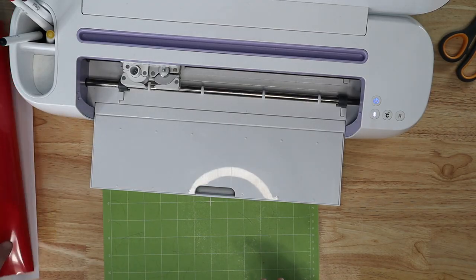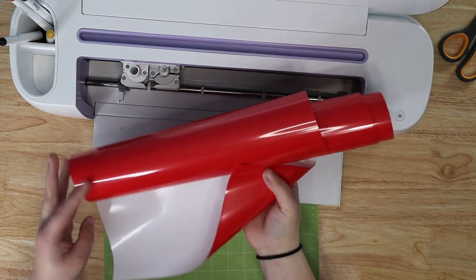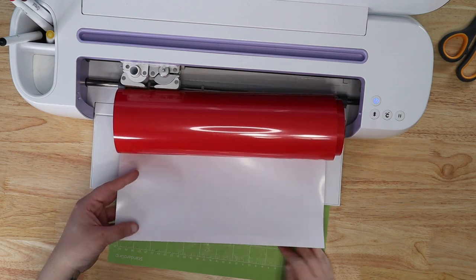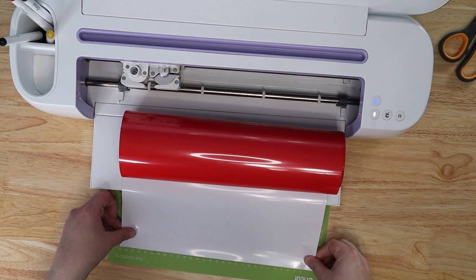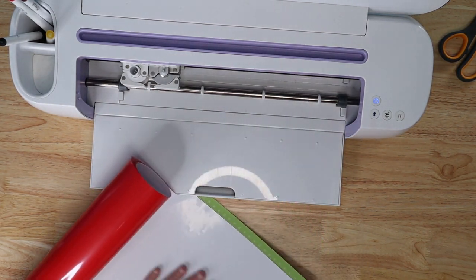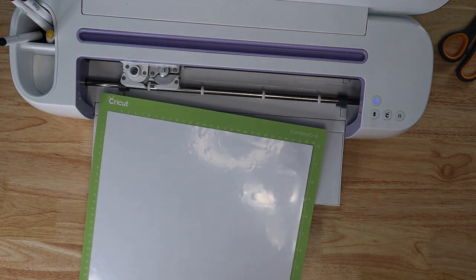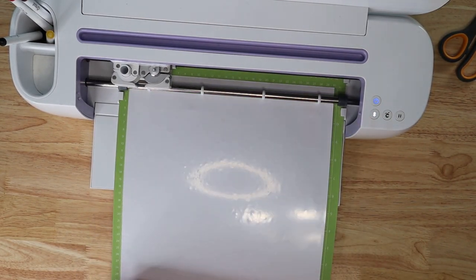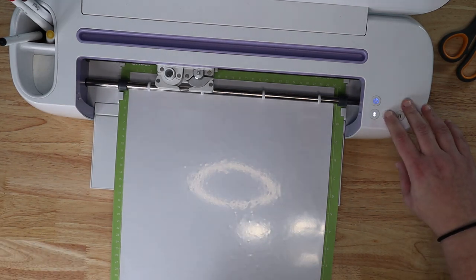Over at the machine, we're starting with our red WallaCut Express bright red. This goes with the color side down — shiny side down. You can always peel up a corner to double-check which side is your carrier sheet. Press it onto the mat, load it in, and you can just leave the roll hanging off the table. Let this cut and then we'll move on to the puff.